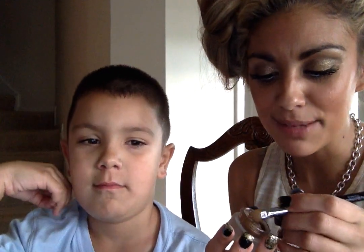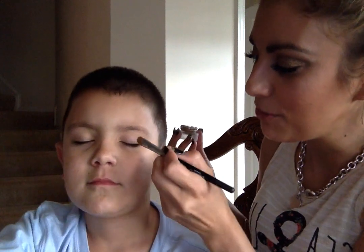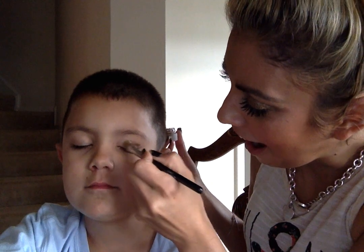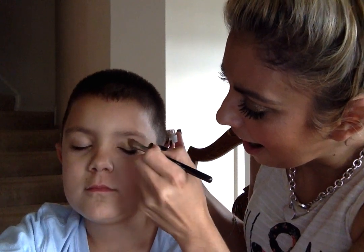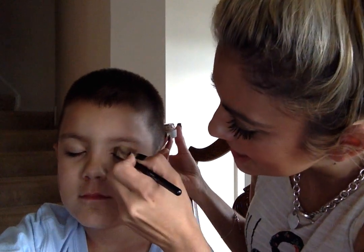So, we're going to apply some of this Tenacious Splurge Cream eyeshadow with this awesome brush. Close your eye. We're going to show you what it looks like on his lid. This is so gorgeous. Oh my gosh.